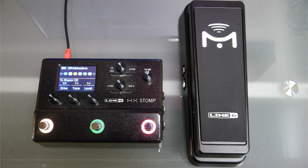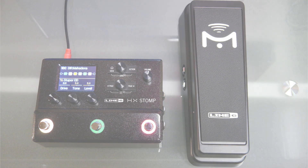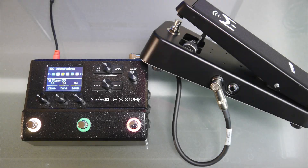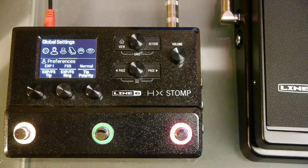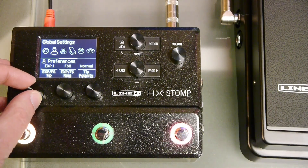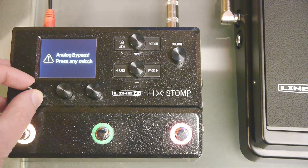Hey it's James from Mission and this is a quick tutorial on basic expression pedal setup with the Line 6 HX Stomp. In this video we'll cover what cables to use, how to connect up pedals and switches to the stomp, and review the global settings and controller assignments. After watching this video you'll be able to set up your HX Stomp for simple expression control effects such as volume and wah and drive.